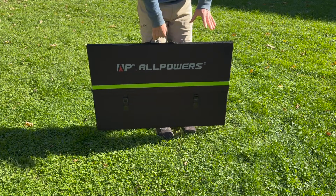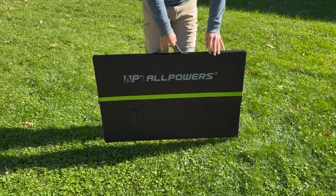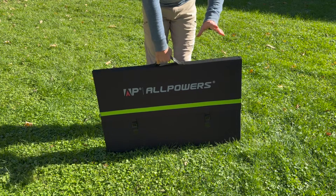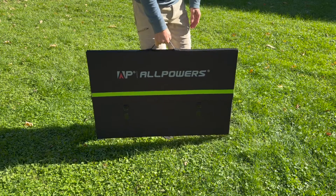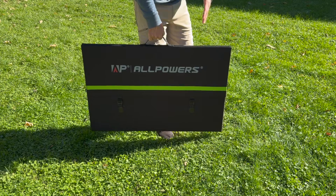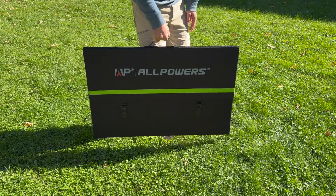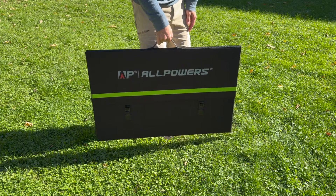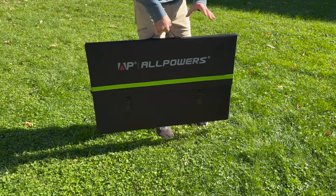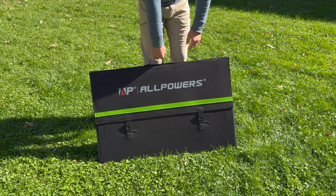I have not personally seen any portable solar panel larger than 400 watts, so the fact that this one is 600 watts and portable is very amazing. And what's also amazing is how light it is. When I first got this and picked it up, I expected it to be heavier than the portable 400-watt solar panels that I have, but this one is lighter — about 27.5 pounds at 600 watts.